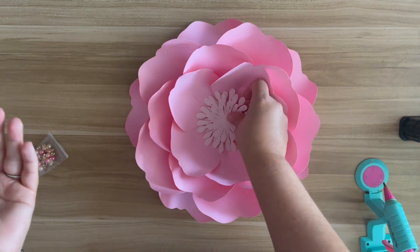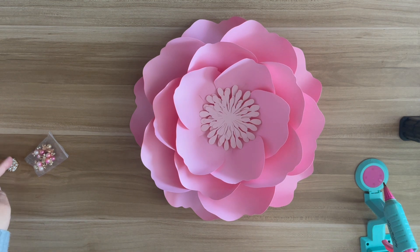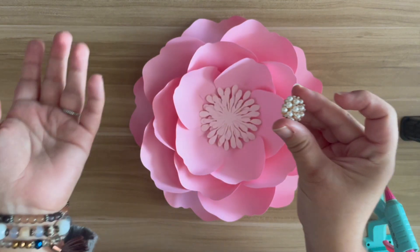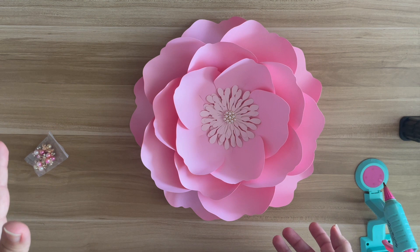And that's pretty much it, you guys — she's all done. Then you can just glue her in the center and you're all done. Now if you want to jazz her up a little, you can always add a gem in the center if you want and see how that changes the look.